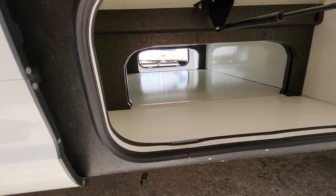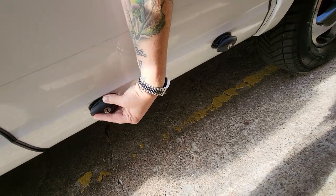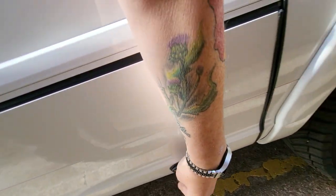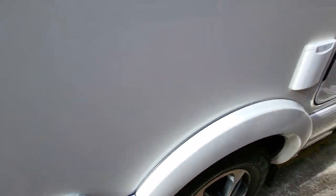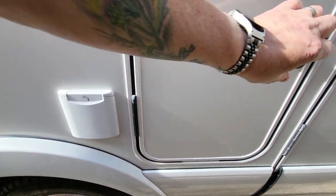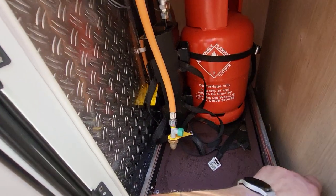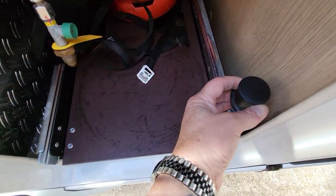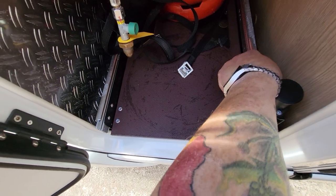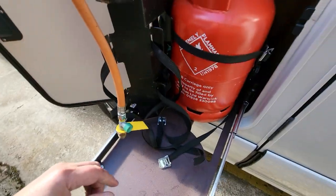You've got a nice wee wet locker which goes all the way through the van to the other side. You have your water infill here — just put it on the new hose. Then you have your gas locker here, which takes two six kilogram bottles. Put this lever up, it's on a tray for pulling it out, and it comes out so you can put your two bottles in.